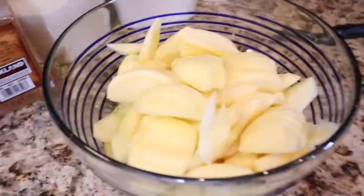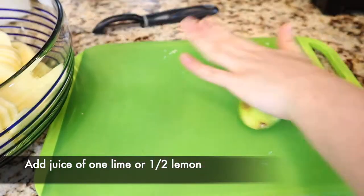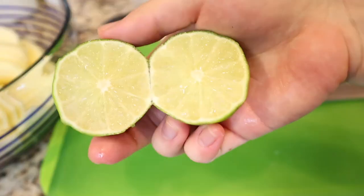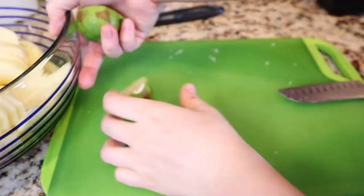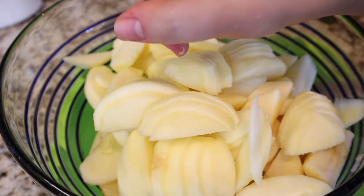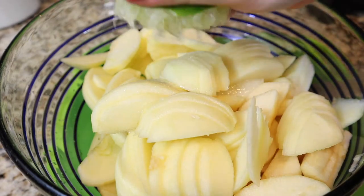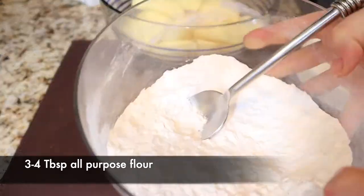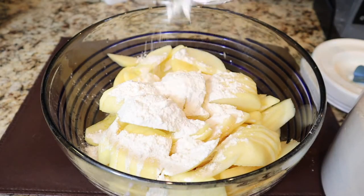Once you have all your apple slices cut up, we're going to add the ingredients to the apple pie base. Start by adding the juice of one lime or lemon — I used lime since I didn't have lemon. This acidic juice helps prevent browning so your apples stay pale and won't look or taste oxidized. Then add three to four tablespoons of flour, which will help absorb the juice and thicken the liquid that forms.